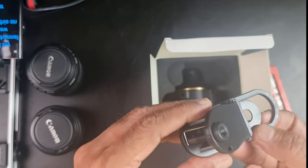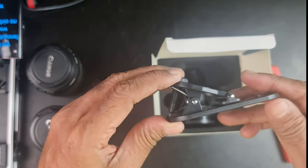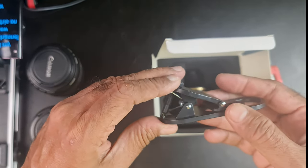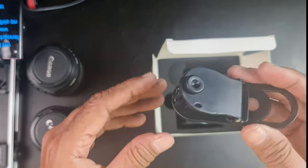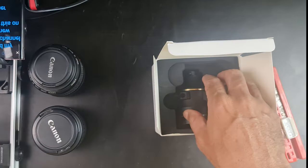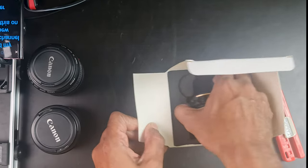There is a pouch to carry the adapter. And then you have a lens clip. If you are planning to use the adapter with just a lens and not mounted on a rail or camera gear, this lens clip should come in very handy. And this is the actual DOF adapter itself.